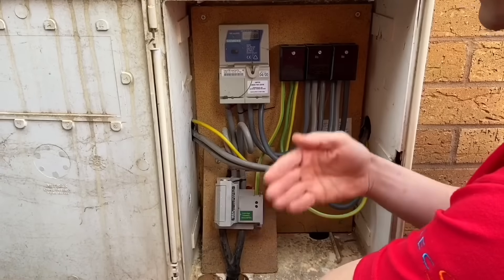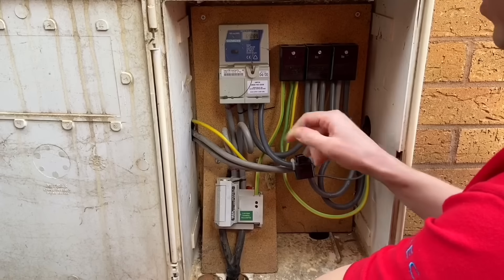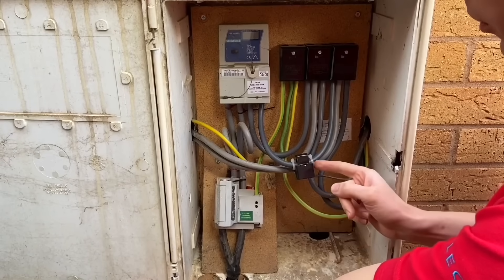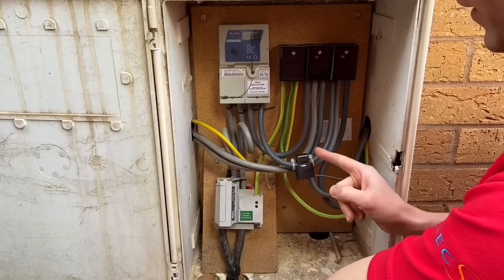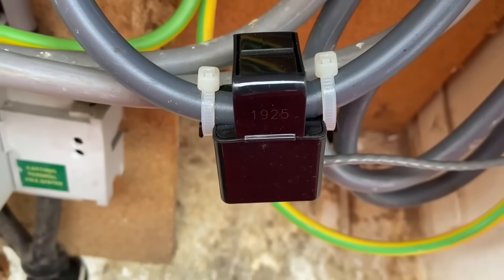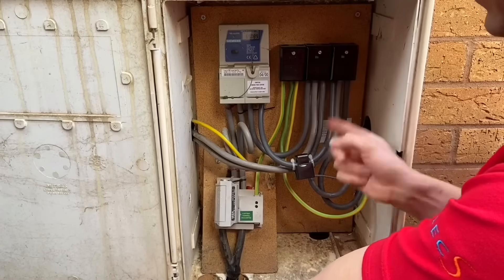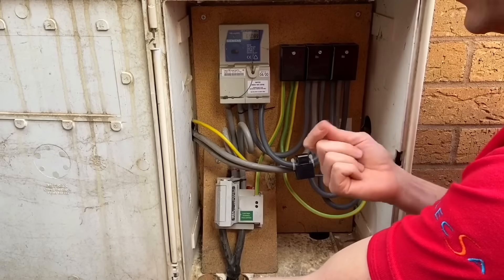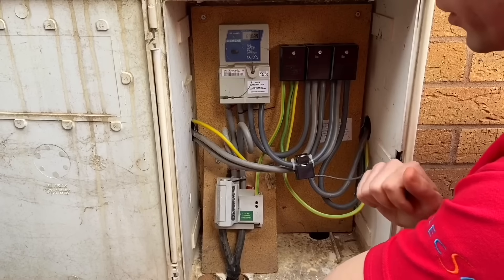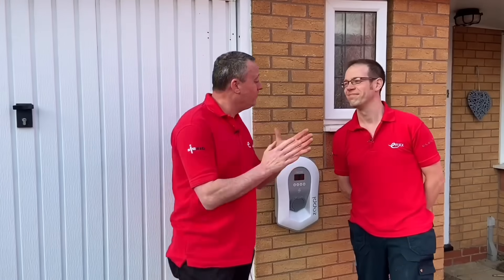It's good to see that the installer has matched all of the existing meter tail sizes correctly: the line and neutral conductors are all 25mm² and the earthing conductor is 16mm². One more thing you might not expect to see — the EV charge point installed on this property uses a current transformer to monitor how much current is flowing into the installation or how much electricity is being exported, if there are solar panels or wind turbines on the property. All in all, this is a very thorough and competent electrical installation inside this cutout box.